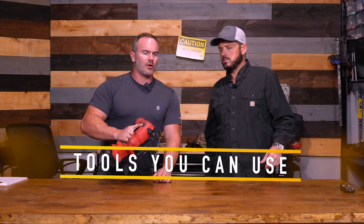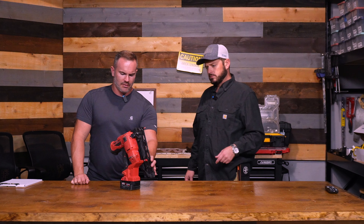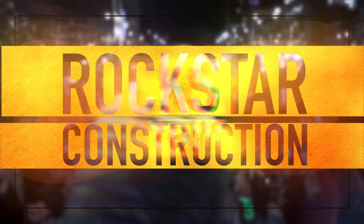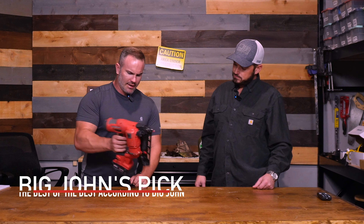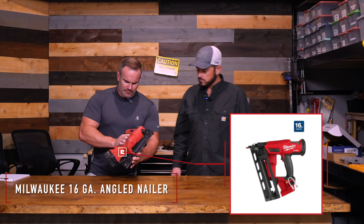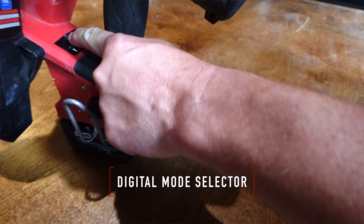The nails don't seem to curl out as much on me with this gun. This is the best trim nailer according to Big John. This is the Milwaukee 16 gauge angled nailer. I really like everything about it. I like how it has a digital shot selection mode where you can go from single shot to multi.